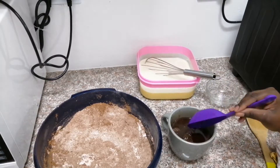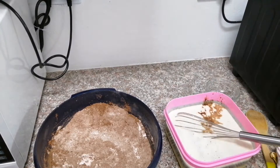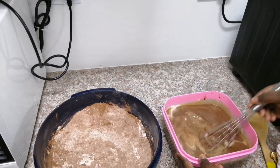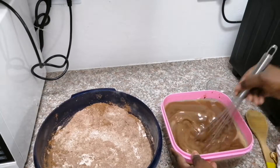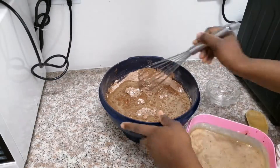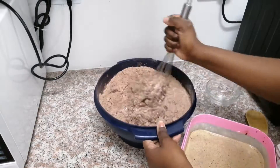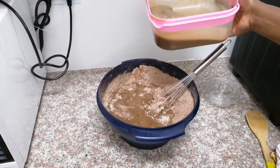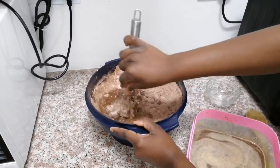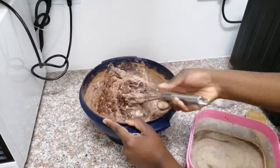I want to give a shoutout to my big sister Mama Momo — she's the one who shared this recipe with me. I take the coffee and dark chocolate mixture and add it into the wet ingredients, and then we are going to slowly work the liquids into our flour, giving it a really good mix and making sure that you don't have any pockets of flour. If you have a stand mixer, feel free to use it.